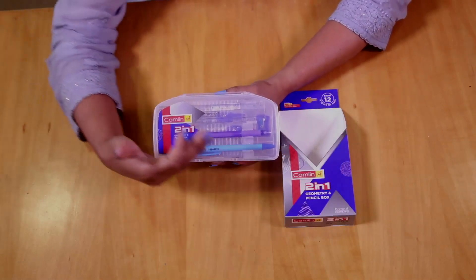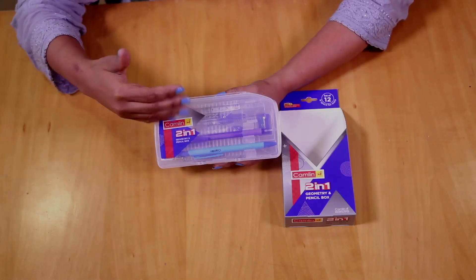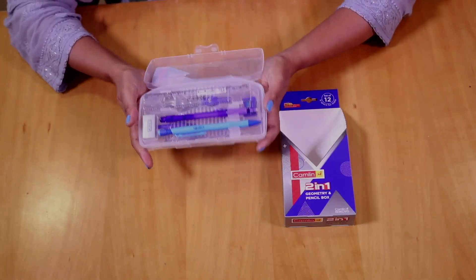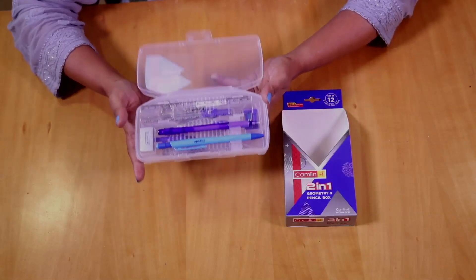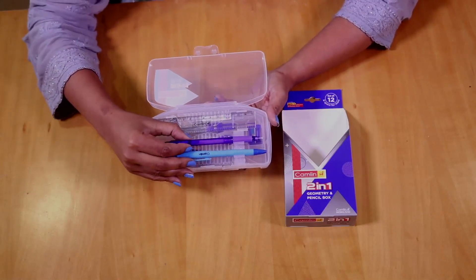As you can see, it's a transparent case, so we can actually look and see what products are already inside. It's lightweight and very easy to carry. This lightweight Kameleon two-in-one geometry box is a boon.